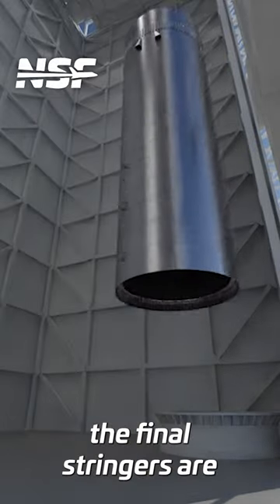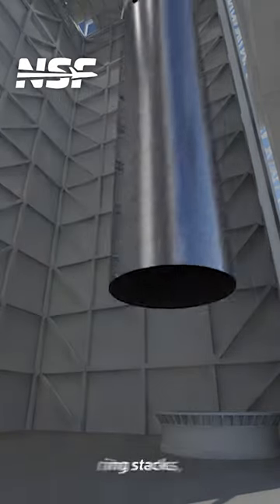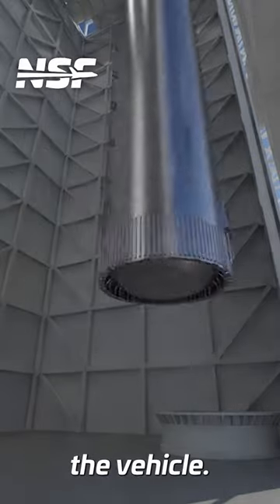As we mentioned before, the final stringers are added here as well. They go over the weld lines between ring stacks, thus completing the internal structure of the vehicle.